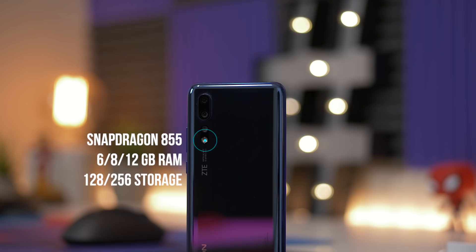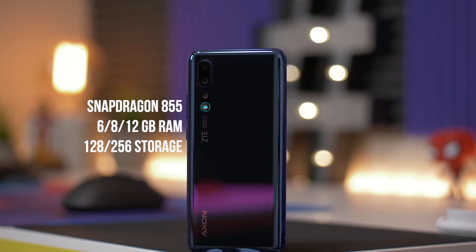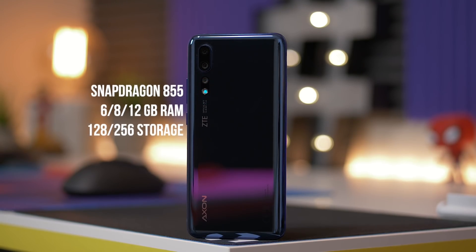It's got the Snapdragon 855 with plenty of RAM and plenty of storage. There's even a 12 gigabyte of RAM version, but that particular model is only available in China.